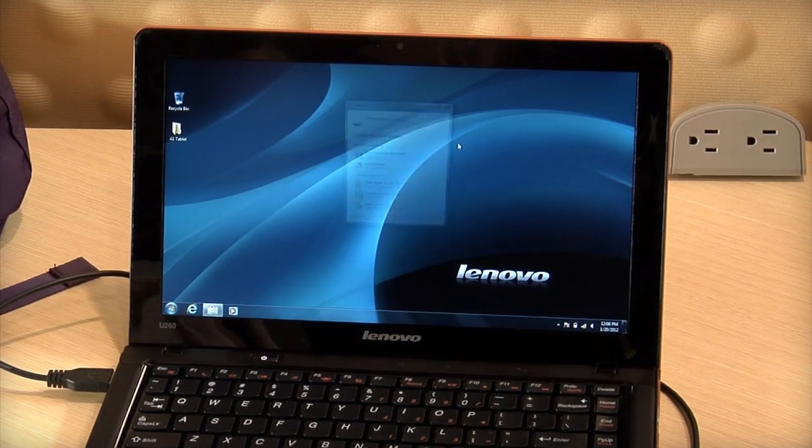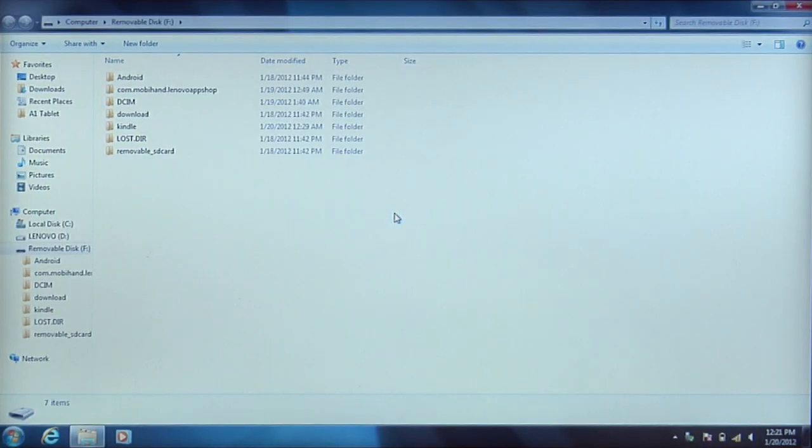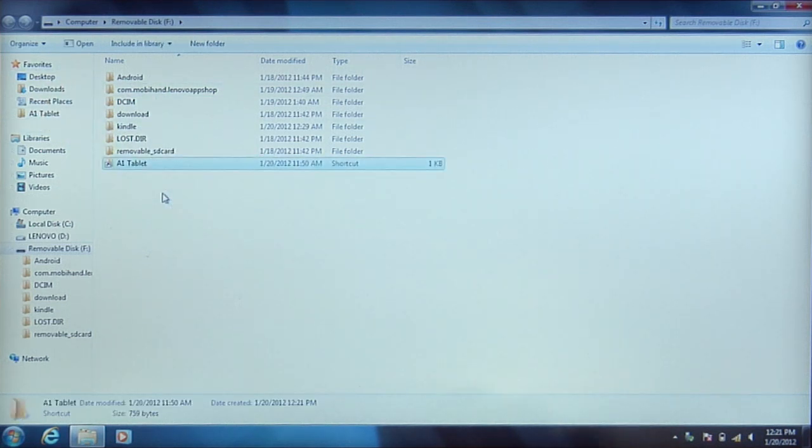When prompted, click 'Open Folder to View Files.' You will see your tablet's file directory. Now you can manage files between your computer and tablet by simply dragging and dropping the folders you want to copy.